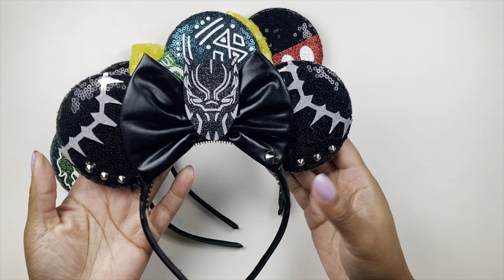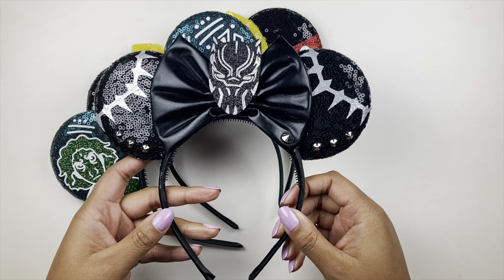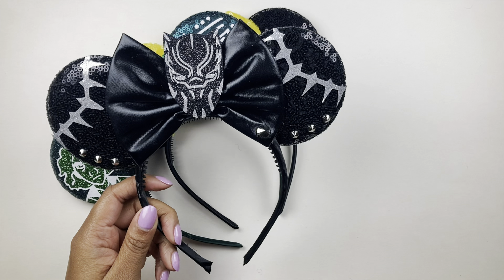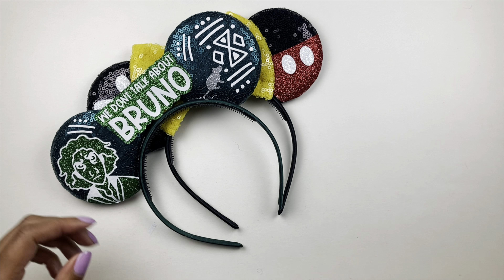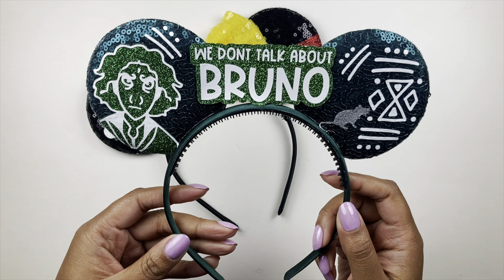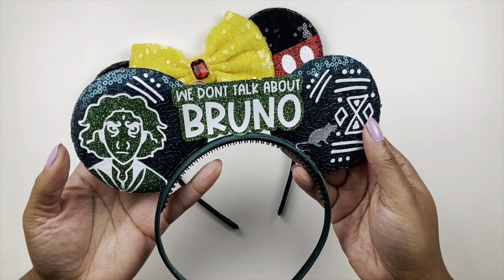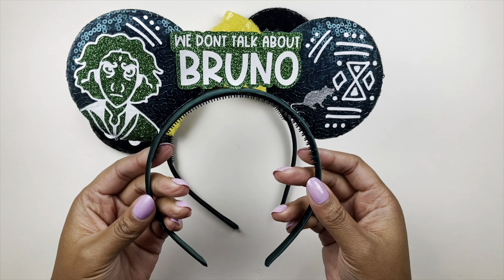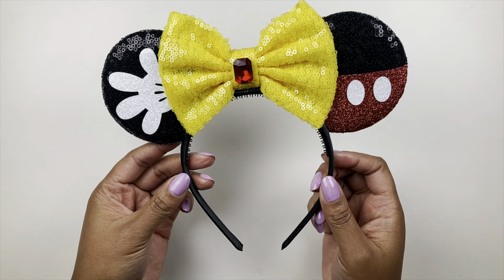Of course I got the Black Panther ones — Wakanda forever! You guys know if you're friends of the channel that I absolutely love Black Panther, he is my favorite superhero. Then I picked up the 'We Don't Talk About Bruno' ears and I love the detail — the glitter, the little rat — it's so pretty. I picked these up in honor of Encanto, I thought they were so fun.